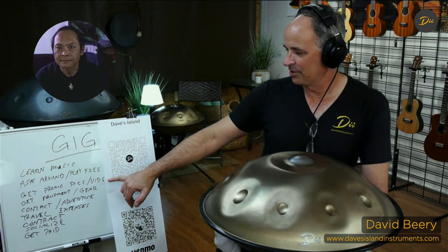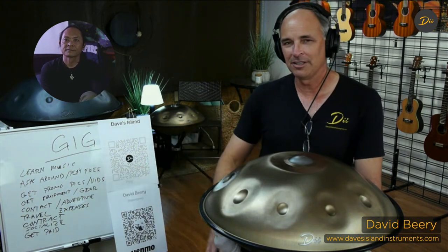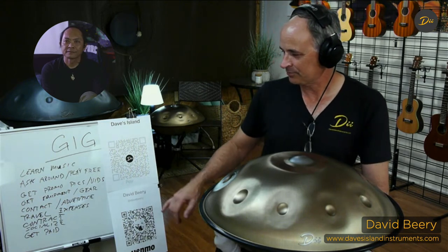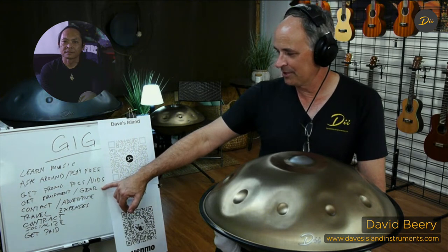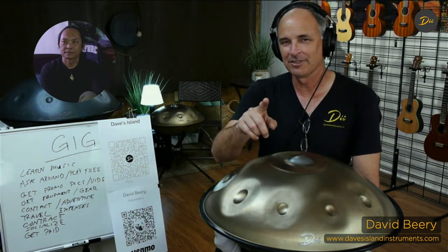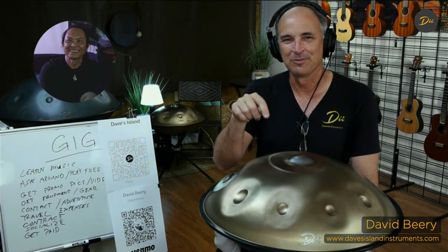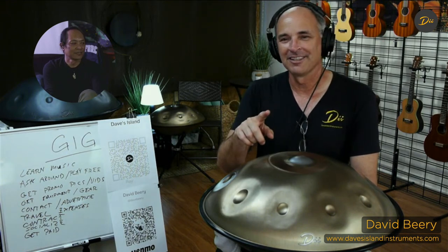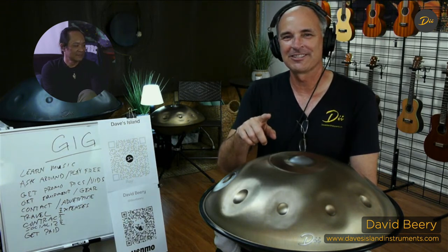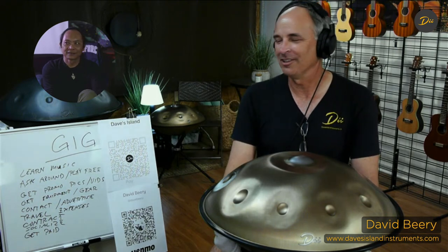We're talking about getting promo - pictures and videos. Like I said, pictures with the play-for-free gigs. If you can ever get videos, little clips - obviously everything's on social media these days. Don't forget to like and subscribe to the YouTube channel. If you have any comments or questions, feel free to put them in the comments and we'll try to answer those as we go along.